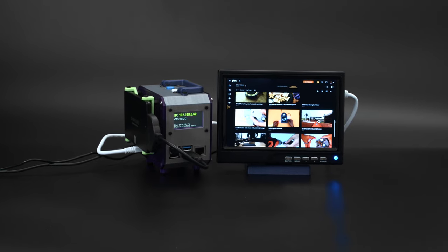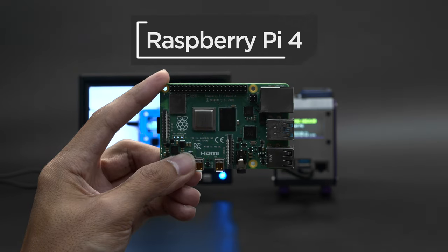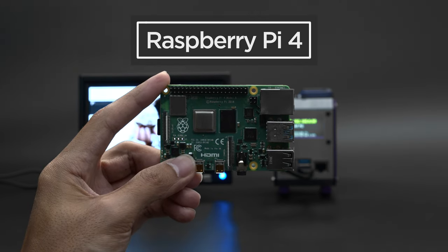You can build your own media server using a Raspberry Pi and parts from Adafruit. The Raspberry Pi 4 is a great platform for streaming content and can be used as a media server.